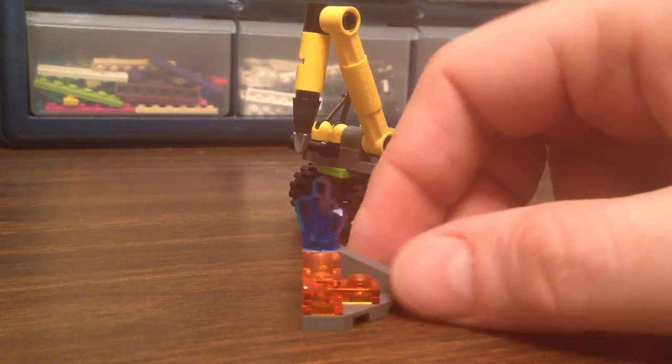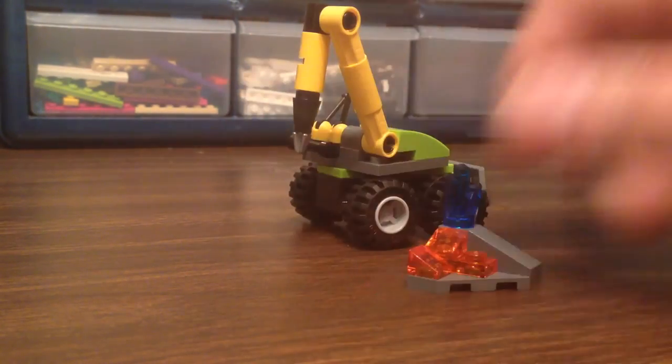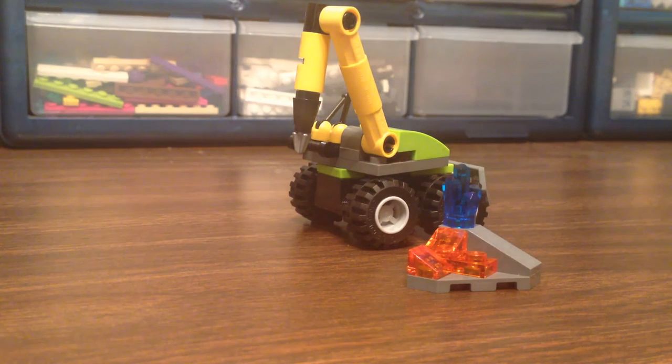Of course she likes the trans diamond piece, or whatever that is. And the translucent cheese slopes — she's a big fan of those.